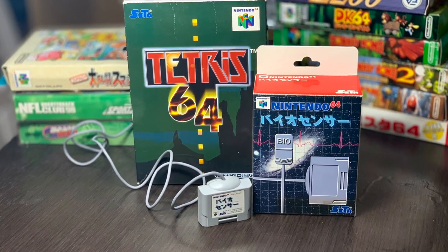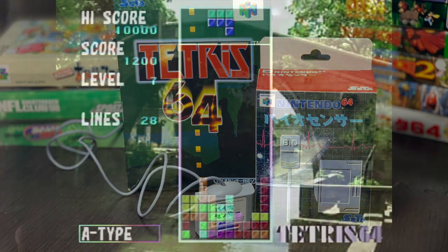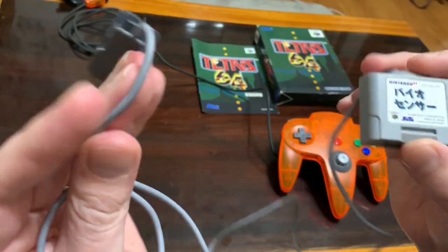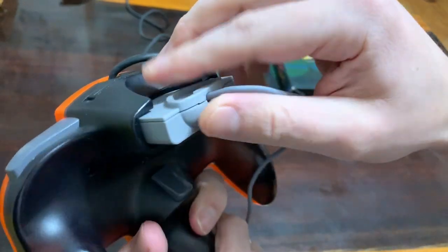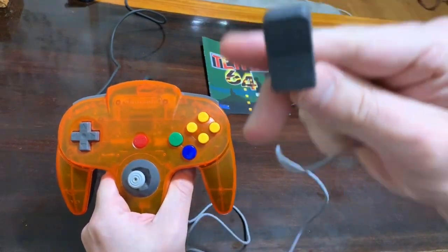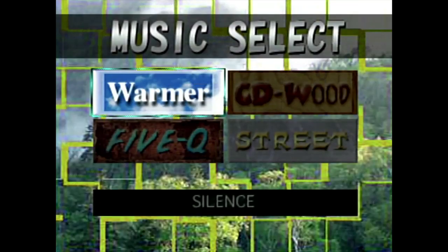The Nintendo 64 biosensor. Developed by SATA, this device would actually read your heart rate while you play the game in Bio Tetris mode. After plugging the sensor into the controller pack slot of the N64 controller, users are then able to attach the sensor to their earlobe to make use of the device. It's a pretty wild idea, even by today's standards, but it's something that definitely set Tetris 64 apart from other N64 Tetris titles.